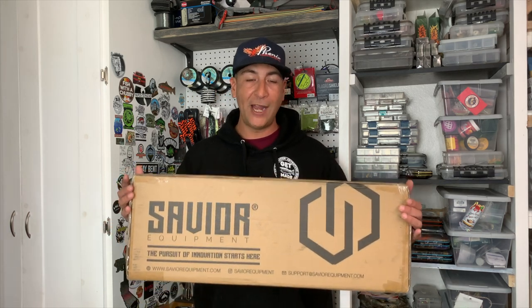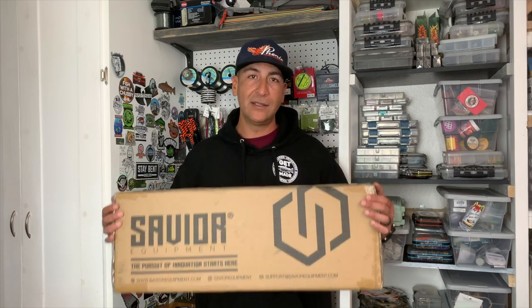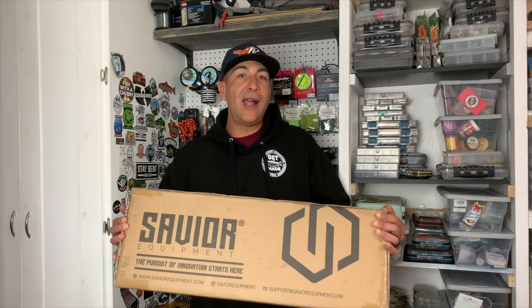All right anglers, coming up right now we're going to go ahead and unbox this, put it together, assemble it, and put our rods in the rack in the studio and put them in their new home. Stick with me. If you're an angler looking for a rod storage solution, this might be the product for you. So it's time to put this baby together, put it in the studio, and get our trout rods and lighter tackle rods a new home. Let's get to it.